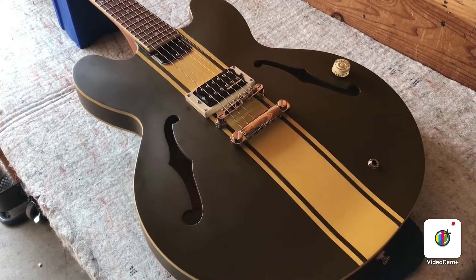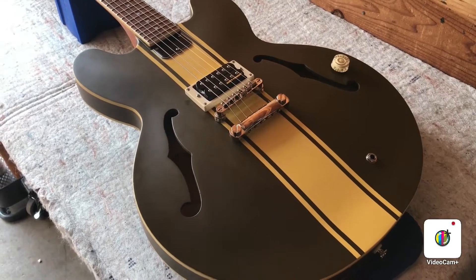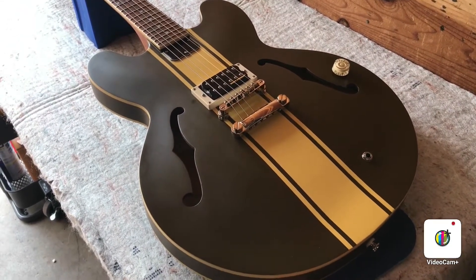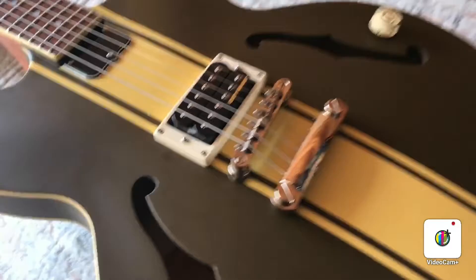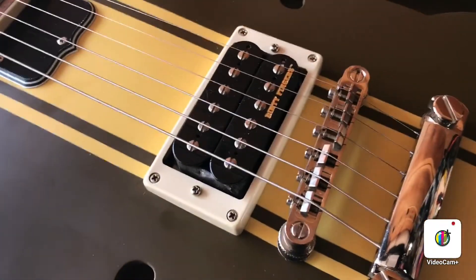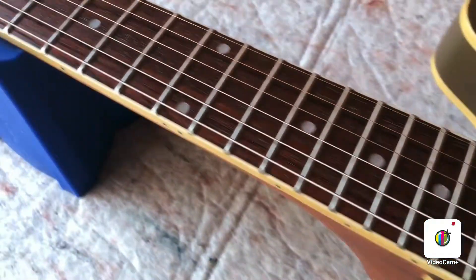What we have here is an Epiphone Tom DeLonge ES-333. This is a semi-hollow body. It's got that big GT stripe right down the middle of it. It's got a dirty fingers humbucker, which is a great pickup.